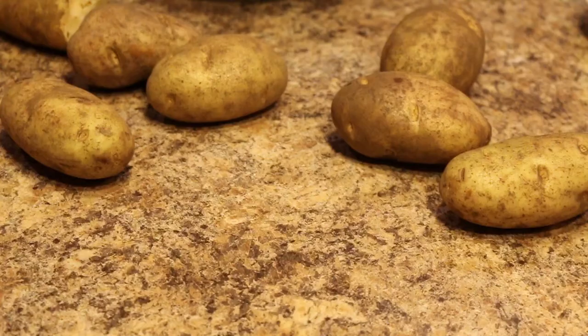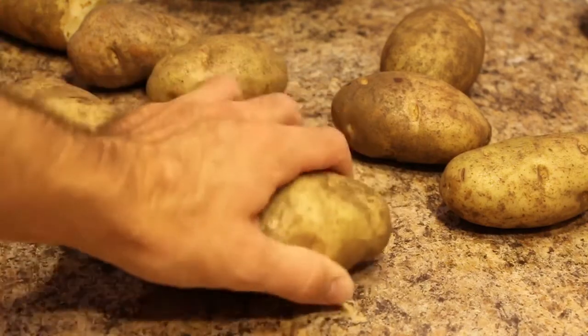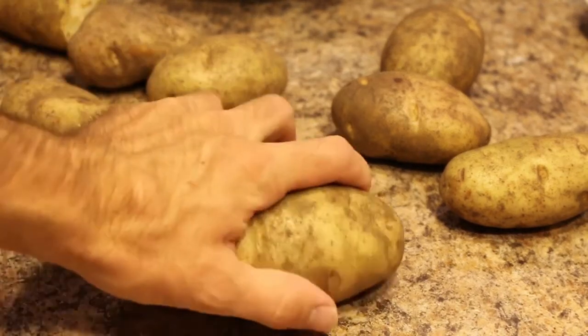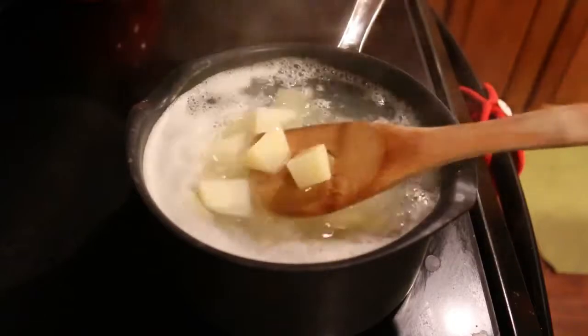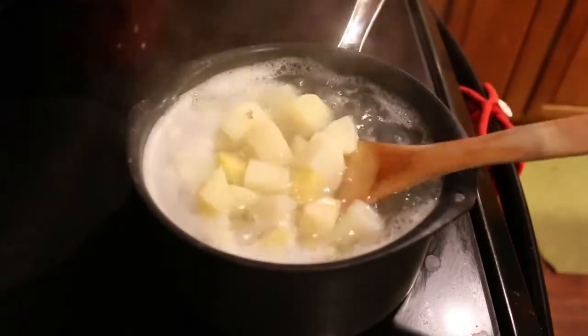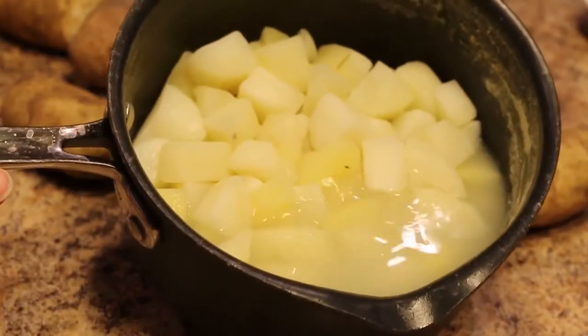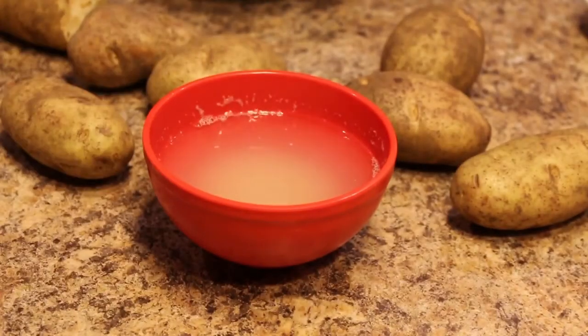Let's get started. We're gonna start with two to three medium-sized Idaho potatoes — peel them, dice them, and boil them, usually 15 minutes until they're soft. Here's an important step: make sure to save some of that water because you're gonna need a cup of that potato water.